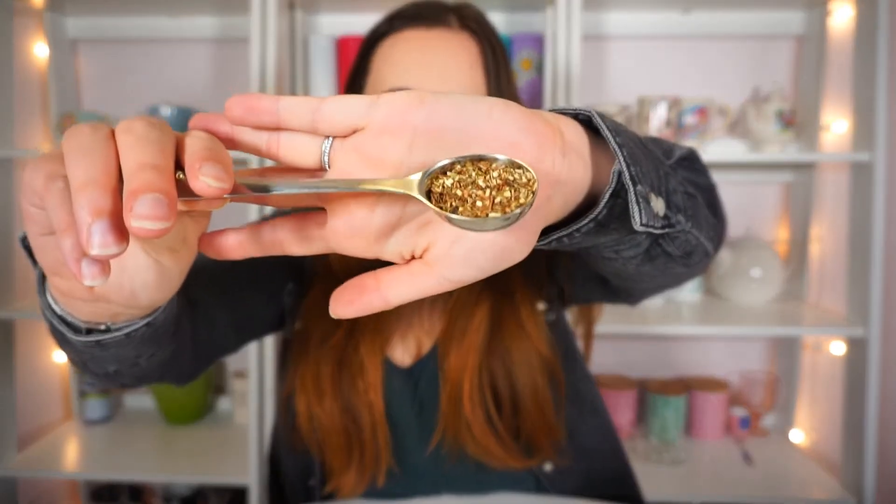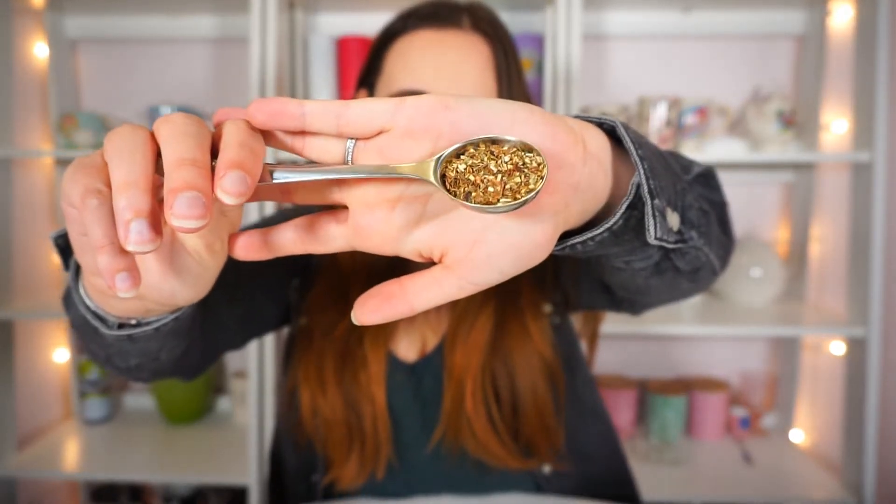It's Blueberry Basil, and on the back it says: a fruity and savory caffeine-free combo of blueberry and basil. The ingredients are green rooibos, blueberries, basil, lemon peels, and organic natural flavoring. I definitely smell the blueberry; the basil not as much, but I'm hoping it'll come through in the taste. Here's how it looks in the spoon — there's not a whole lot to see.